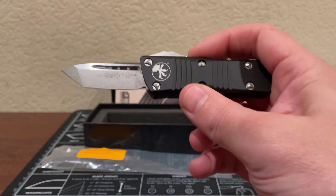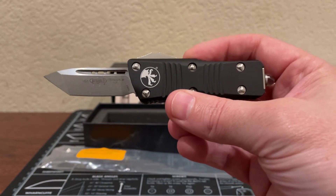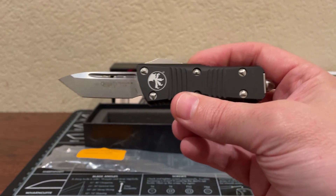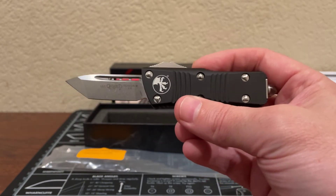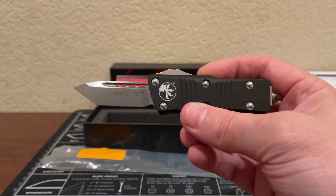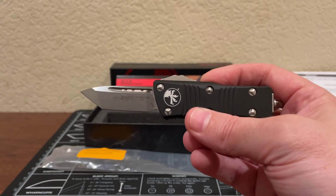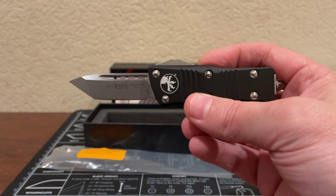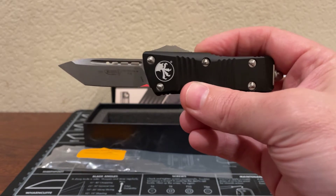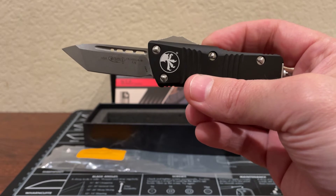Let's look at the specs. It's 5.375 inches total length when open. The blade length is just under two inches at 1.99 inches, and there's a reason for that — California-compliant automatic knives must have blades less than two inches long. That's why on the UTX-70, this Troodon, Exosets, and so on, you see these sub-two-inch blades. That's the price of living in California.